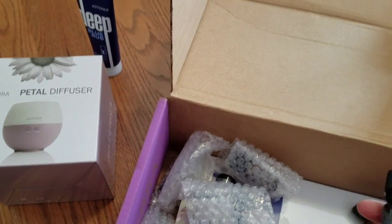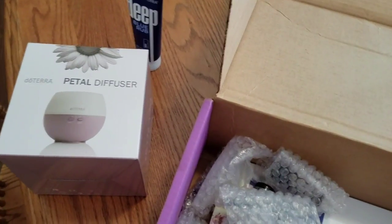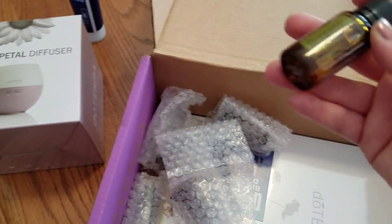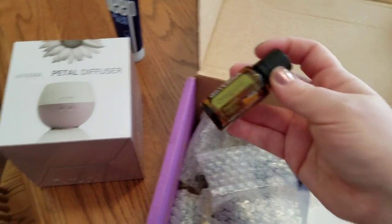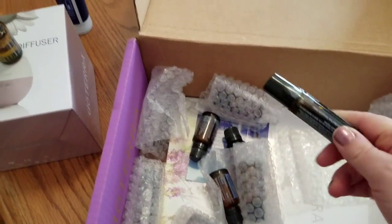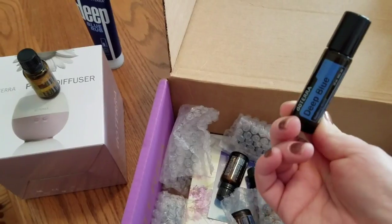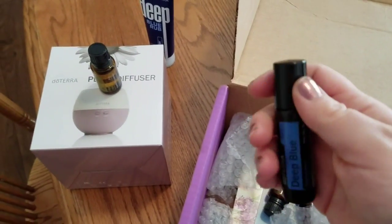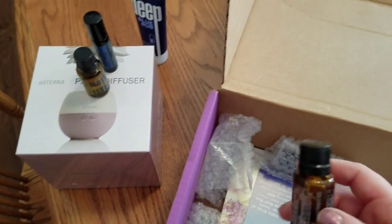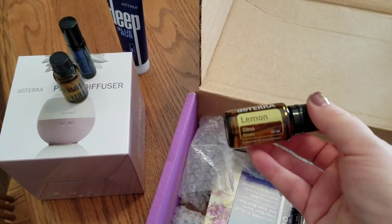Let's get started. We've got the oregano that came in the kit. My kids knocked all of these little packages around. Then we have the deep blue — I believe this is the roller ball one — and then this one is lemon.